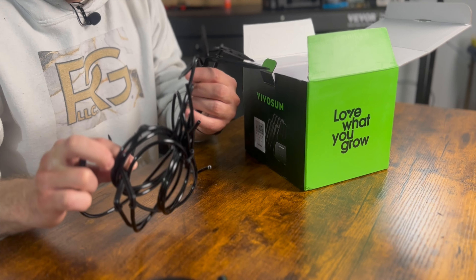We have our valves — check those out. A little bit more plumbing line; looks like a medium type of plumbing line. So we have 8/11 millimeter tubing, which is the smaller stuff, and then we have the thicker stuff, which is 4/7 millimeter tubing.